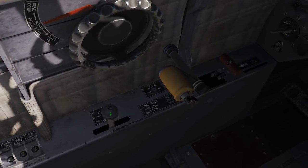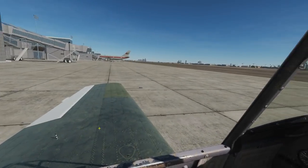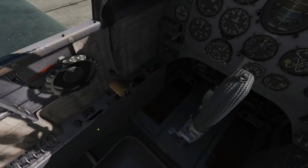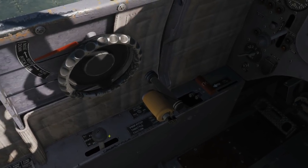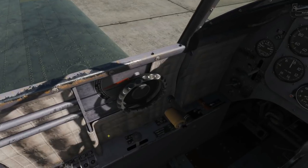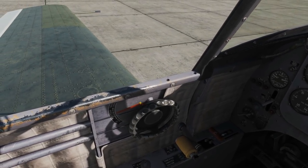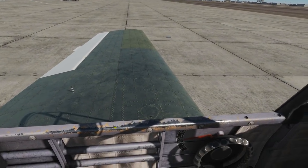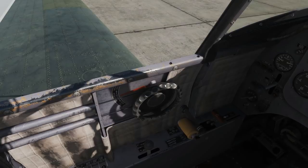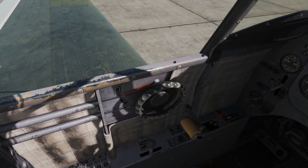Next we've got the flap lever — three positions: up, down, and neutral. The neutral position is because when flying with two people, in real life the student has to set all controls to neutral for the rear controls to become active. We've got the elevator trim — a lovely big wheel with neutral, nose down, and nose up markings.